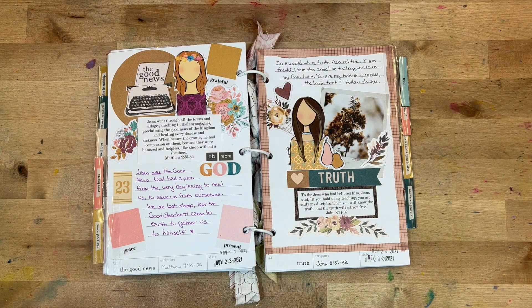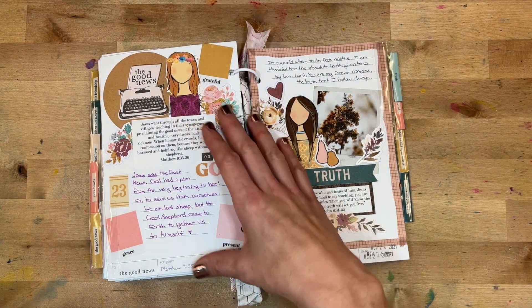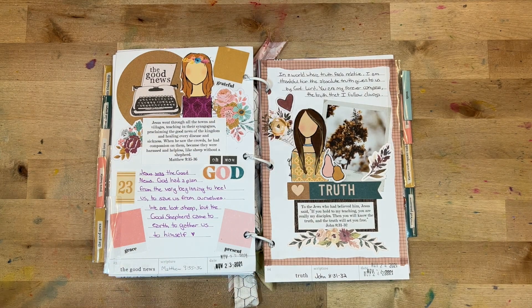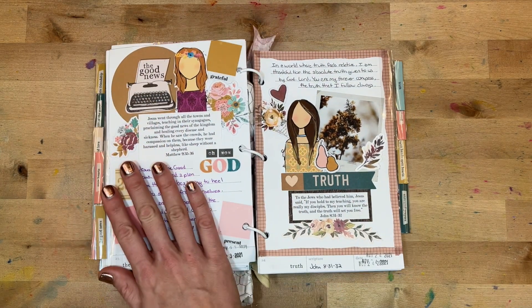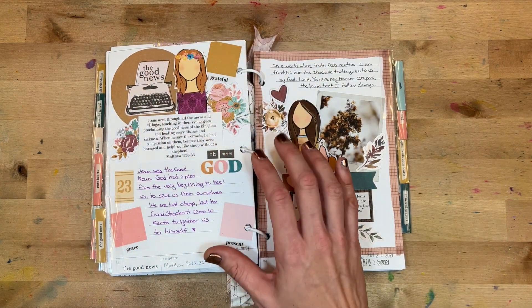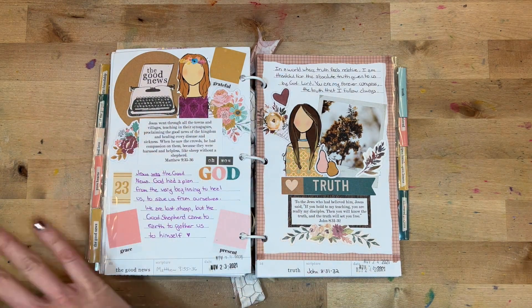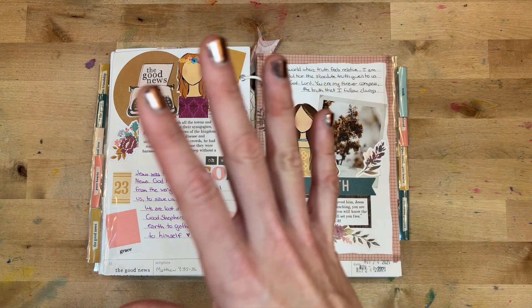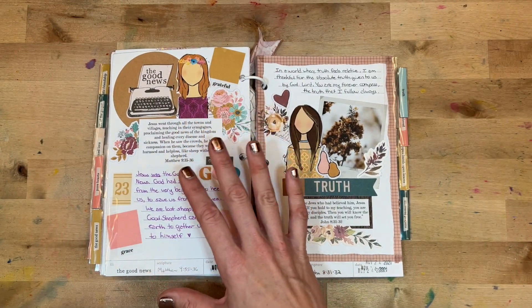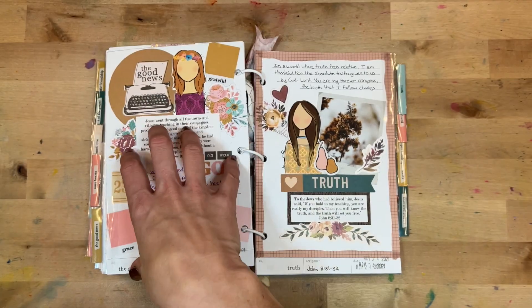Day twenty-three was 'The Good News,' looking at Matthew 9:35–36. This is probably my least favorite layout — I was a little less inspired that day. But because I had already gathered the elements in advance it all came together, which is wonderful, because when you're doing a month-long project some days you're going to feel less inspired but you can still power through and create.